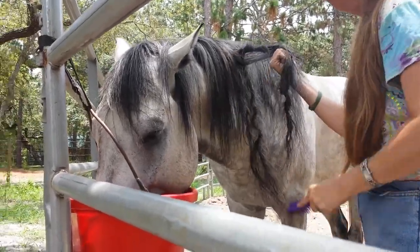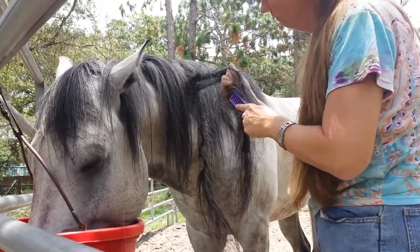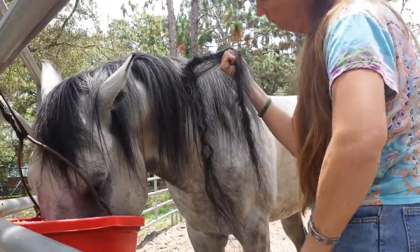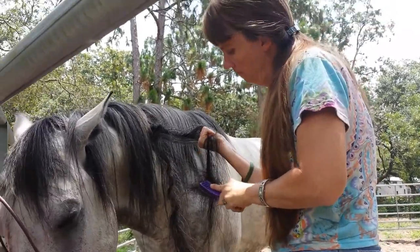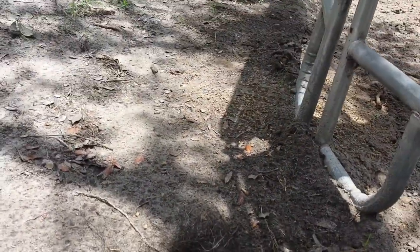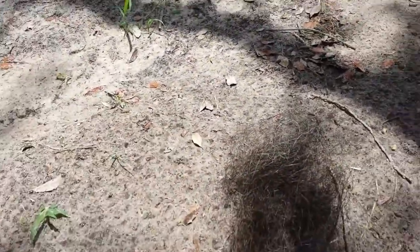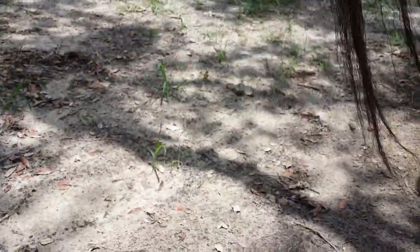Day two of removing Kimosabi's dreadlock. Only this day we had administered detangler and a little bit of conditioner mixed. All of the broken hair has been removed, and then we have a long shoot of the dreadlock — oh goodness.